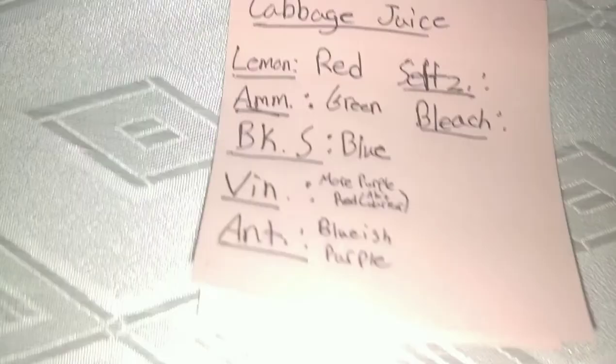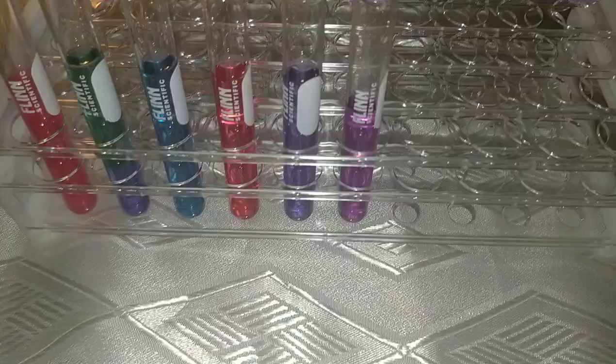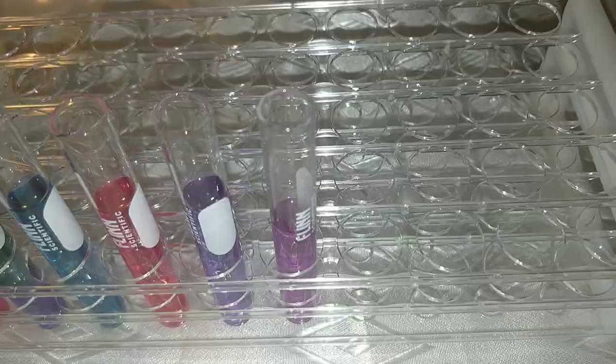I've refilled the final test tube — the one we used for bleach — since it had no color, so that we could test the seltzer water. Adding the seltzer water, I would say it barely changed the color, made it just a bit lighter almost. I'll write that down — it stayed purple.